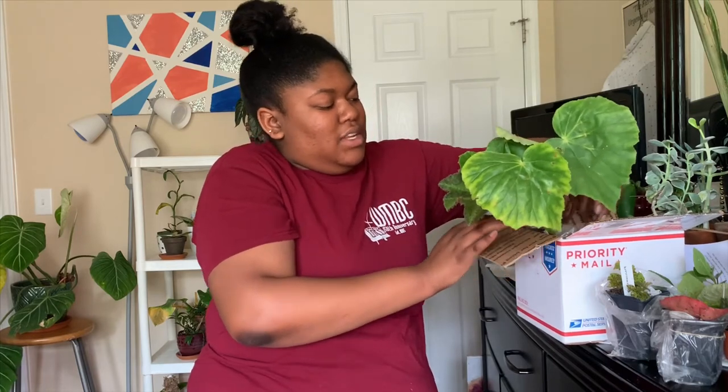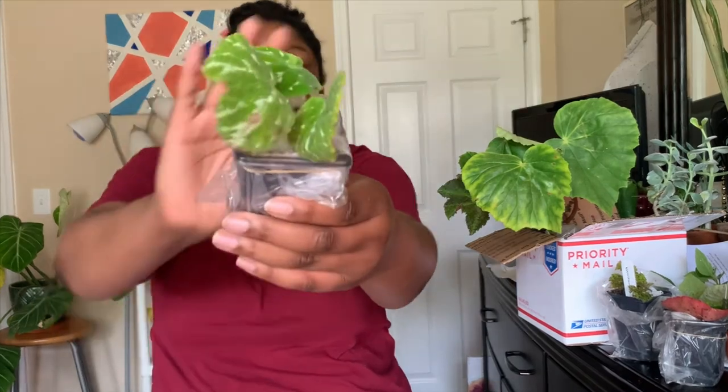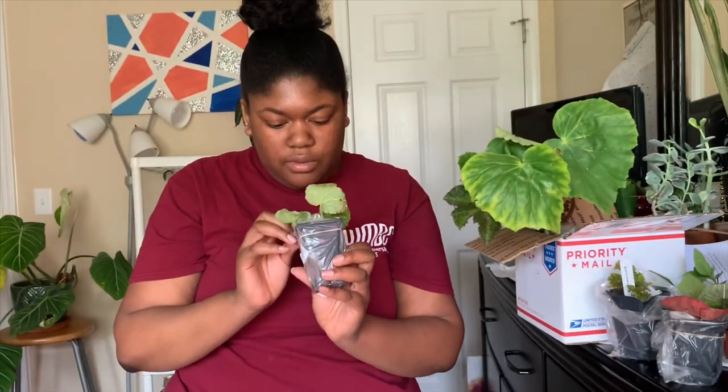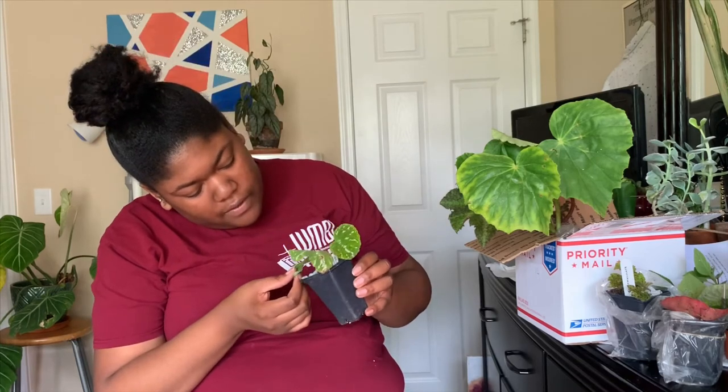This is one that I saw on Facebook and immediately Googled as the girl was showing it. This is the begonia silver jewel - super cute. It's also rhizomatous but it doesn't have as big a rhizome as the popenai. I heard the popenai can get to three feet tall, so that thing can get humongous. The silver jewel has a smaller rhizome but it's still super cute and very velvety on the outside.